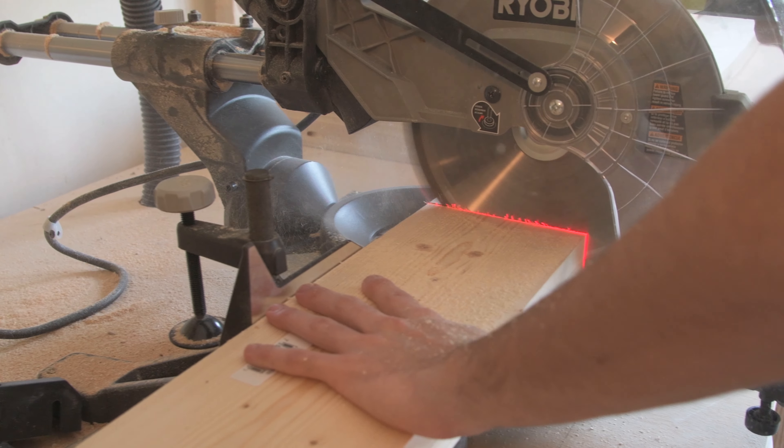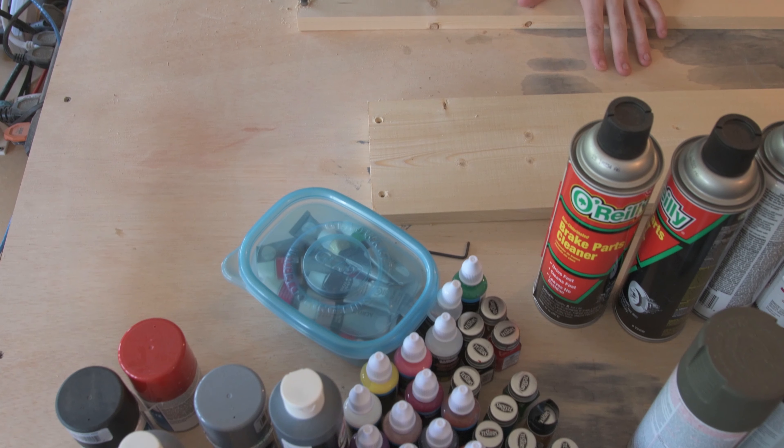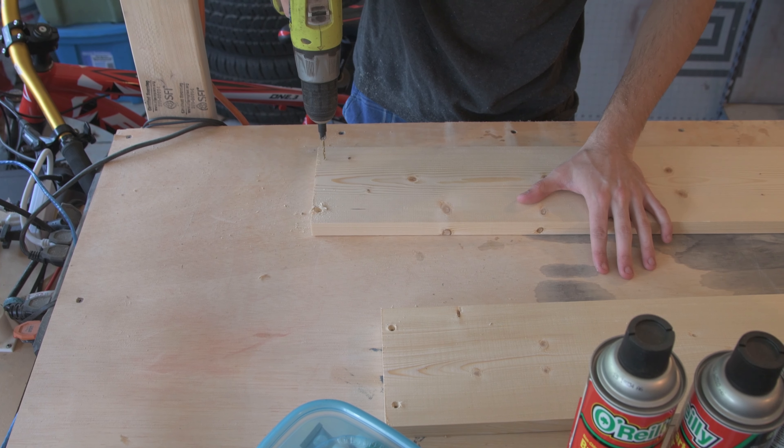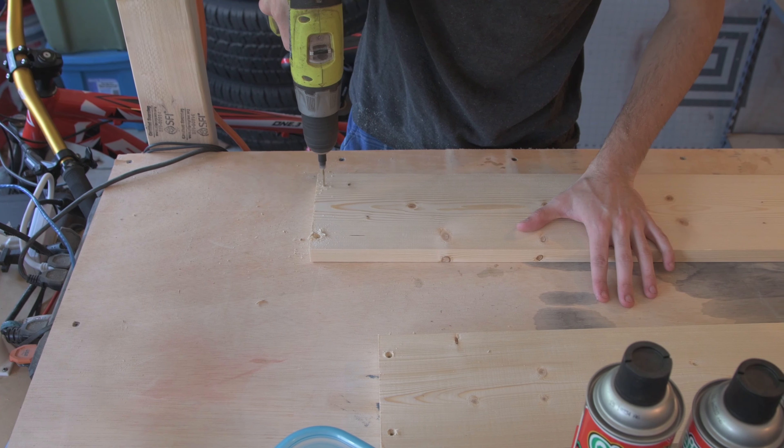The first part of this project was cutting some 1x6s to make a large frame. The size of your frame will really just be dictated by the materials and supplies you want to store.